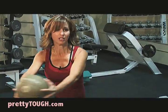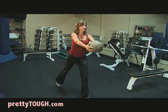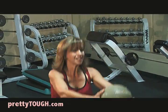Three, four, five, six, seven, eight, nine — keep your arms straight — ten.